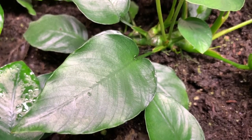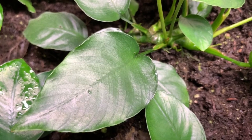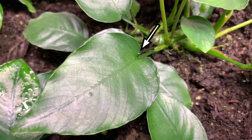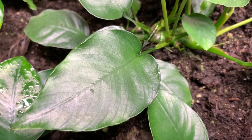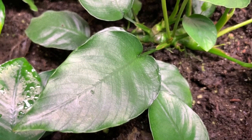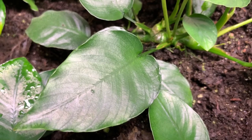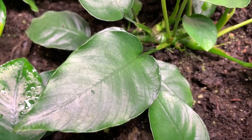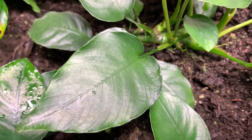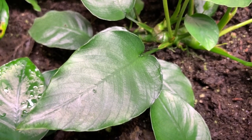Next up we have soil mites as well as springtails. If you look right at the base of this Anubias leaf you should see what appears to be a springtail. They're pretty difficult to tell apart — soil mite versus springtail — but they serve roughly the same purpose. They are also detritivores, so you'll see them crawling around in the soil, chewing on it and breaking down organic matter into more bioavailable substances for your plants to consume.